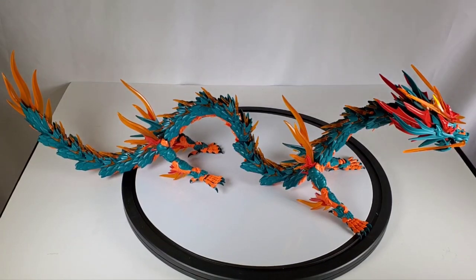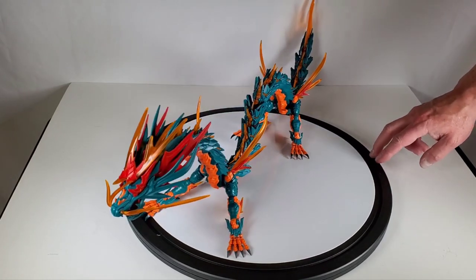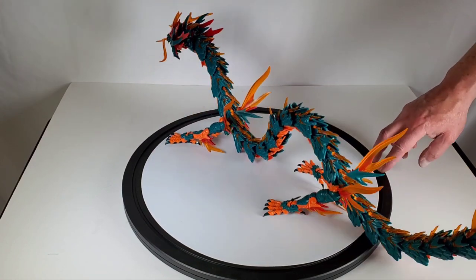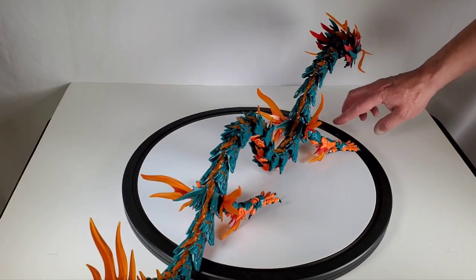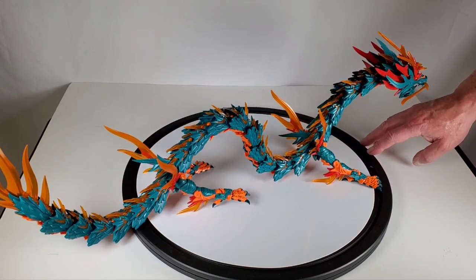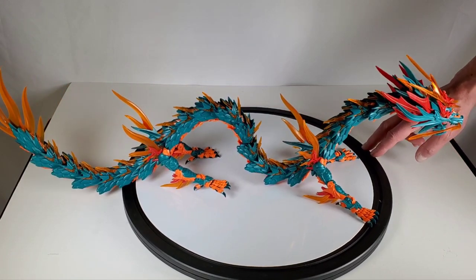If you want one for yourself, I found it on Amazon — search for 'azure dragon model.' Azure, or maybe 'azure,' possibly referring to the color — that's how I found it. It's by the Shanks company, listed as something like KKXX model or 3D model, though it's not a 3D print. It may be available elsewhere and possibly cheaper. At $110 it's very expensive, and it took about two weeks to arrive since it's not a standard two-day shipping item.